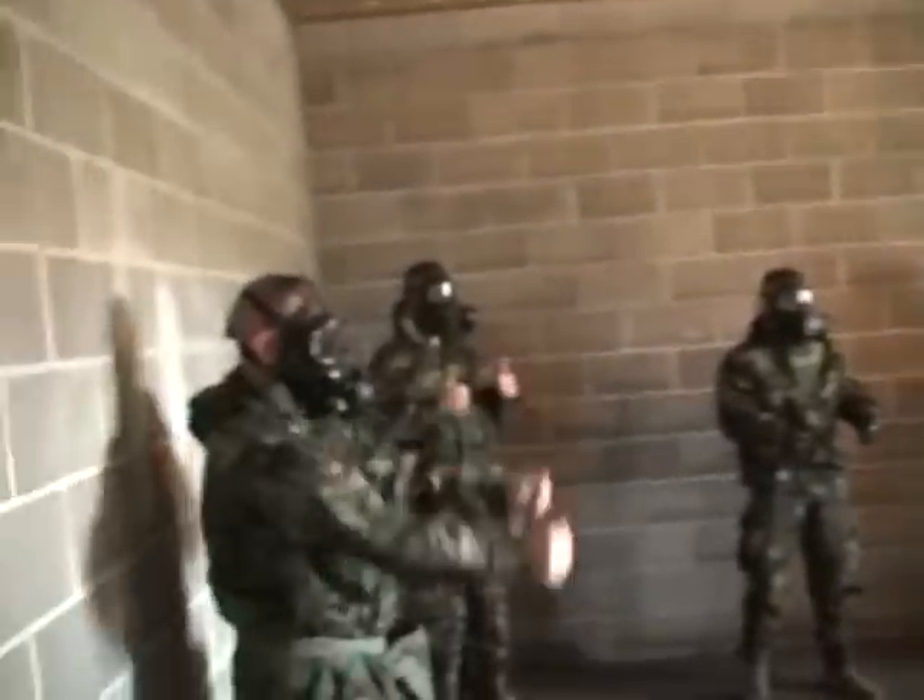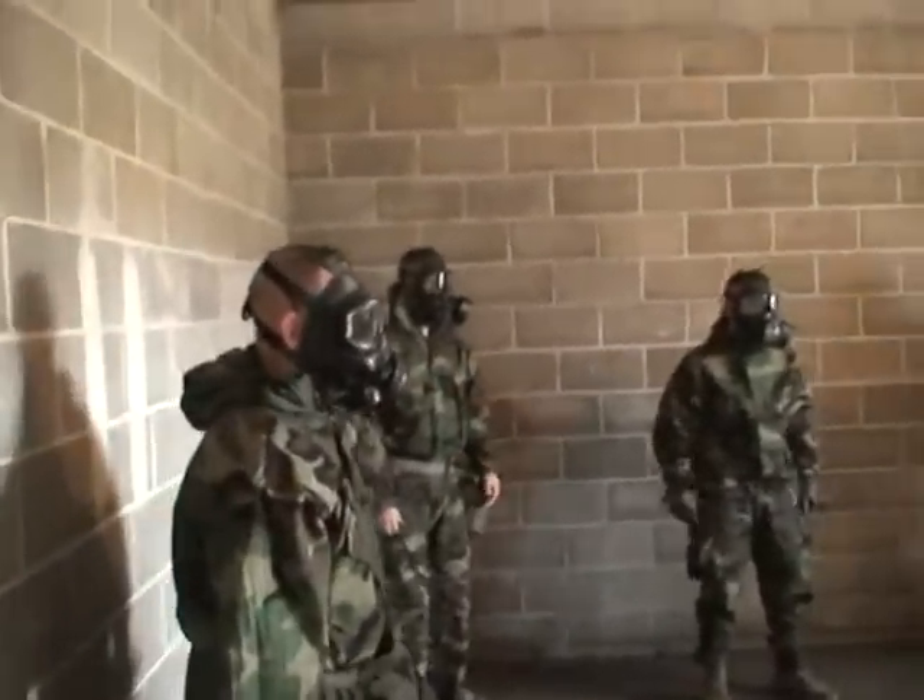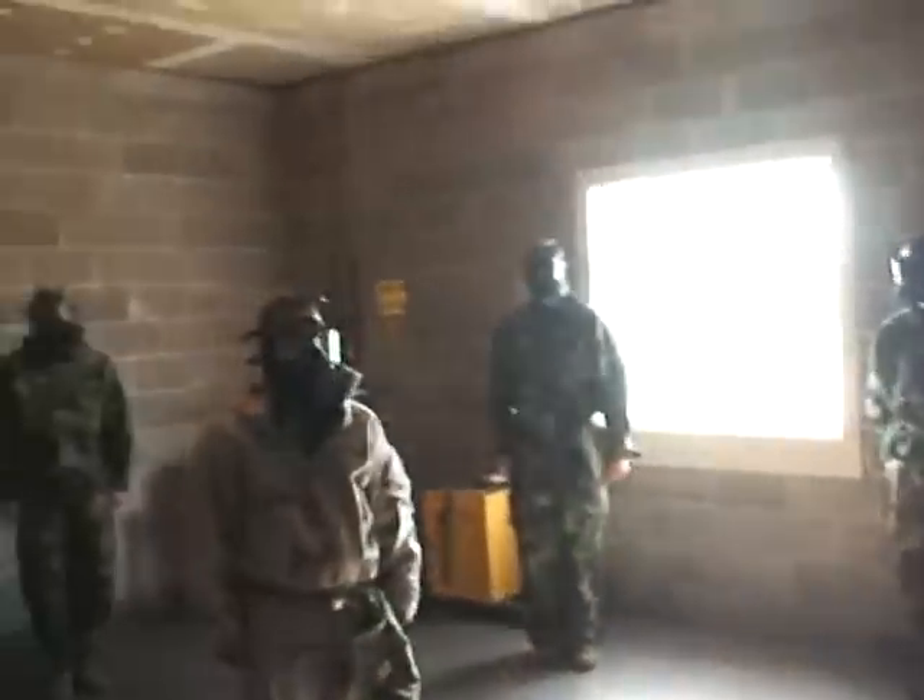Alright, the next exercise will be south from the hospital. We'll do 10 of them. Some positions, move, more count. Alrighty, exercise.